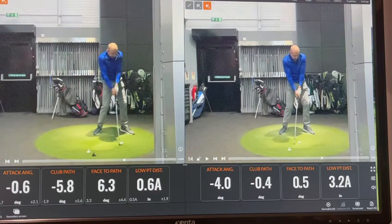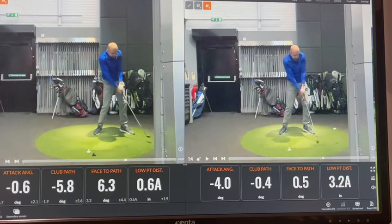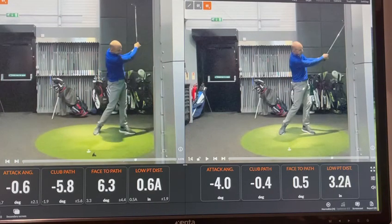For the future, we can see the impact position on the right versus the left is completely different positions of the body. This change from just a completely different concept will help this guy work so much better for the future, get a lot more straighter golf shots, and hopefully improve his handicap.